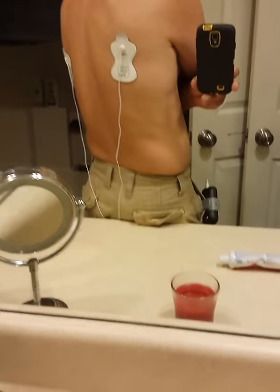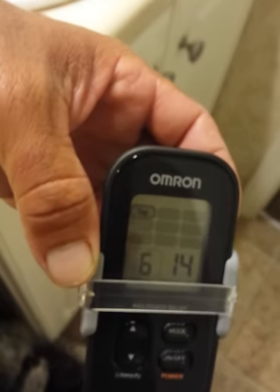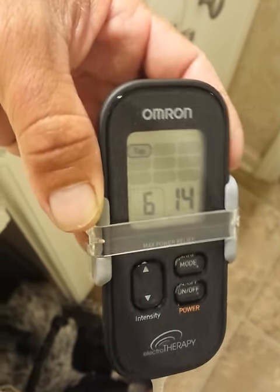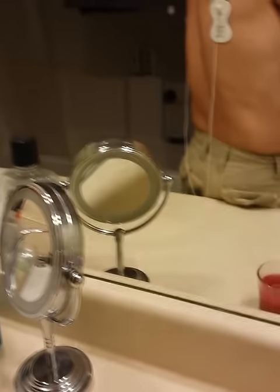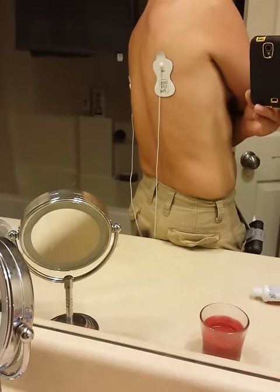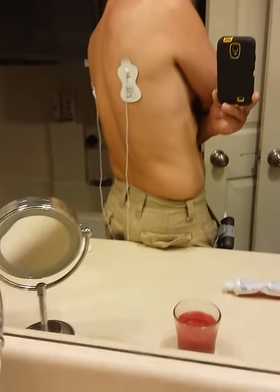I have the TENS unit on. This is that electrical pulsing. I got it on level 6 on tap and it's got 14 minutes to go. But I noticed this yesterday — look at the muscles by it. See it like popping? See the muscles popping? We're body popping over here.